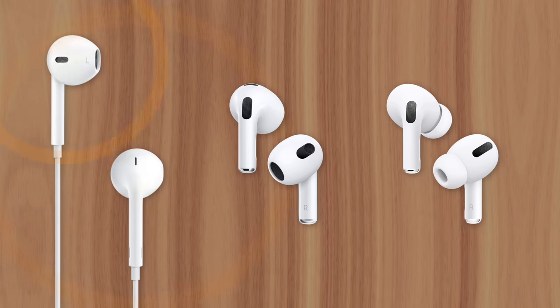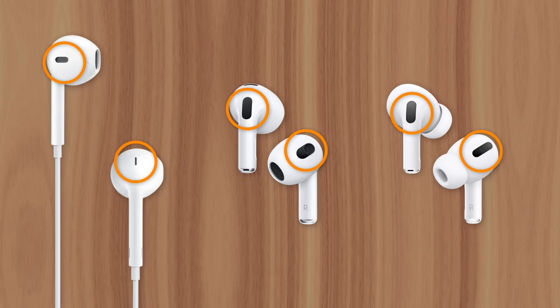So while the vents on AirPods deliver better sound quality and deeper bass, they can cause issues if the earbuds aren't cleaned regularly. This is Greg with Apple Explained — thanks for watching till the end, and I'll see you in the next video.